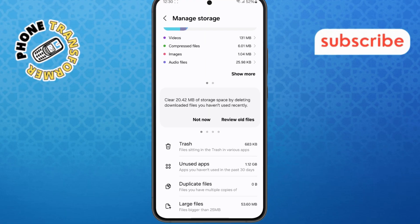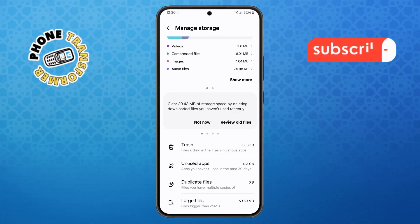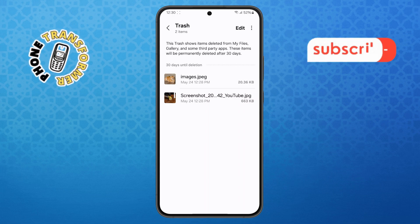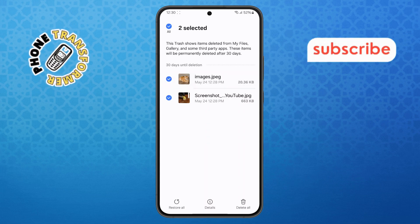Step 5. Next, locate the Trash option. Tap on it, then choose My Files from the menu. You'll see all the items you've deleted recently. Select them and permanently delete to clear out your storage.